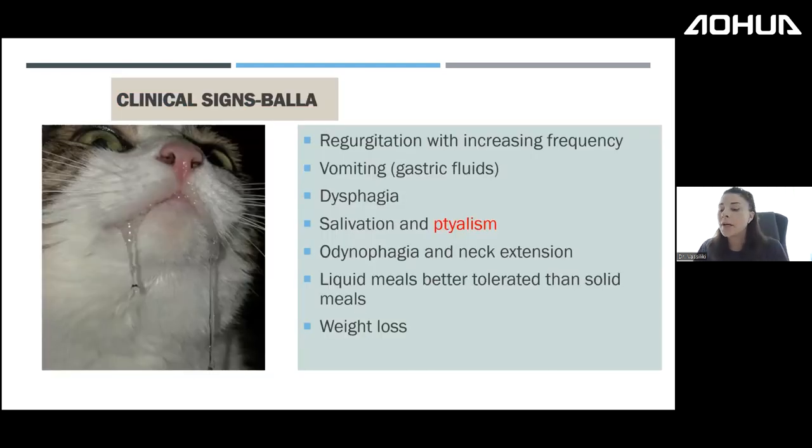Bella had regurgitation with increasing frequency over the last week, vomiting gastric fluids, dysphagia — he wanted to eat but couldn't swallow — and would vocalize when attempting to swallow food. There was better toleration of liquid meals than solid meals, and weight loss not from loss of appetite but from inability to swallow.